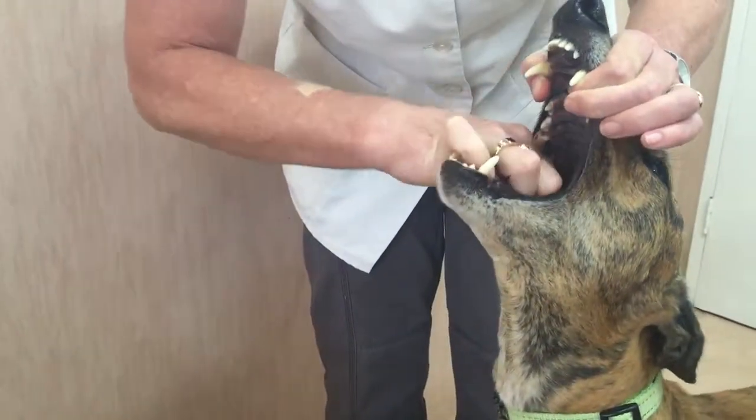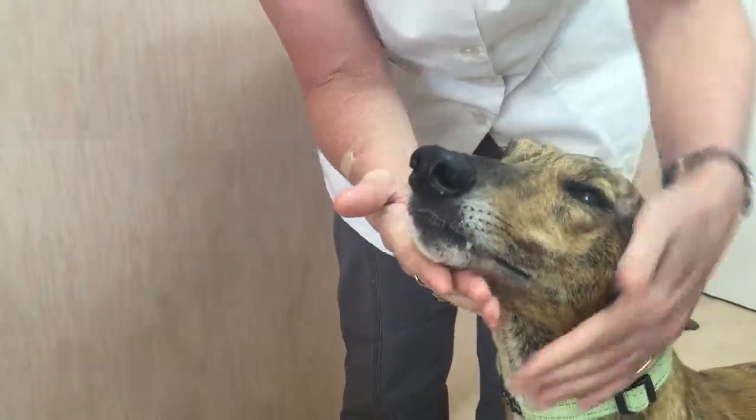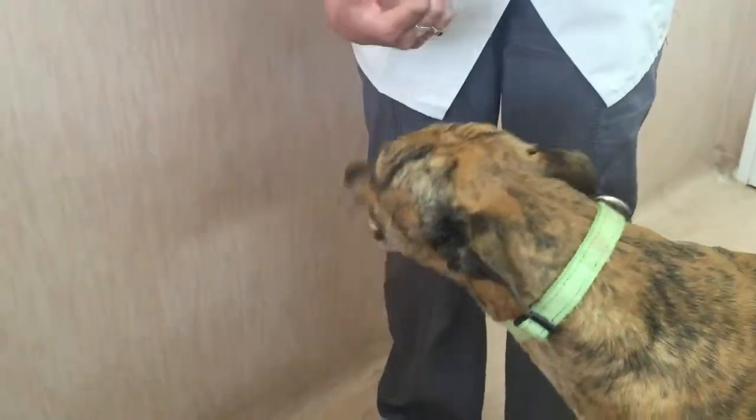We stretch and put the tablet right back on the back of the tongue, and we immediately follow that with a lovely treat — because now the dog will enjoy having tablets.